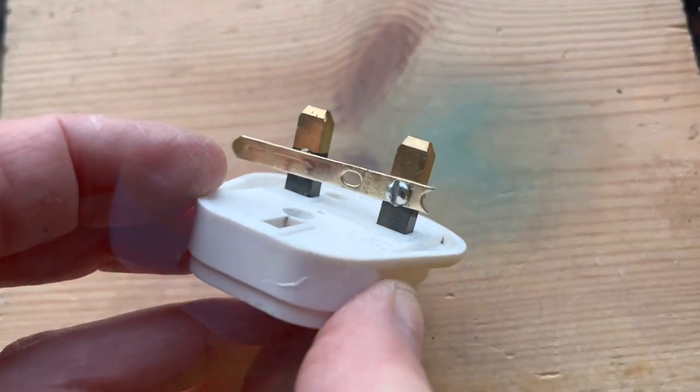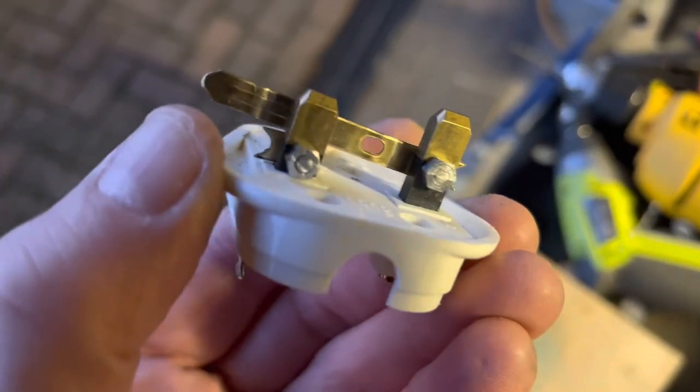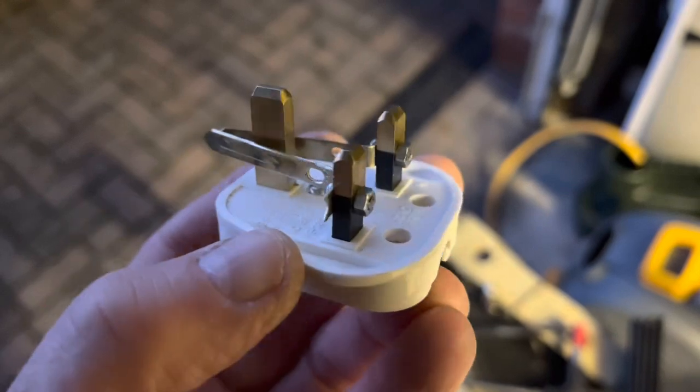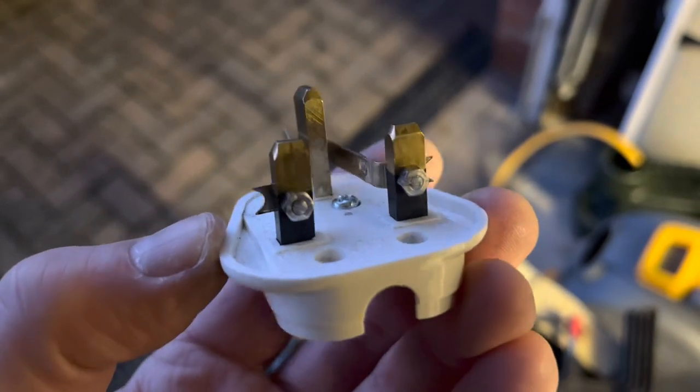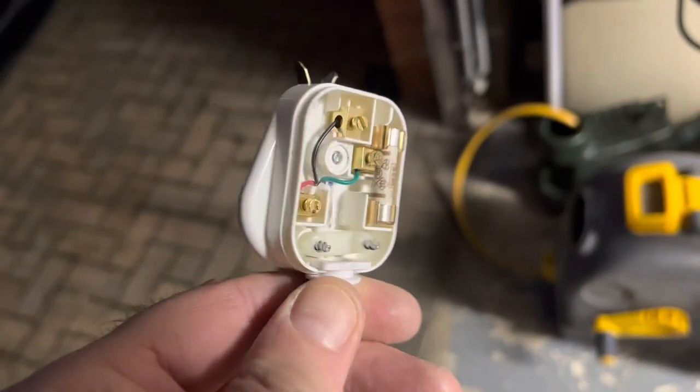Then it's a case of attaching the second paddle. The pins move down at the moment so that's quite handy for getting them both on together. With some long-nose pliers you can bend the paddles so they just meet up neatly to the front pin without touching.